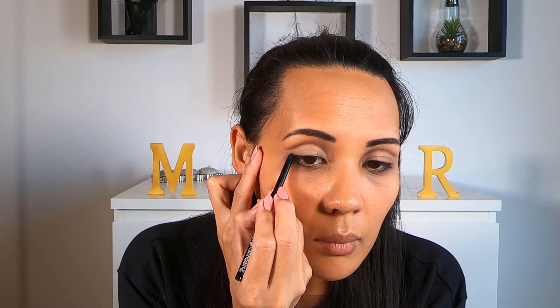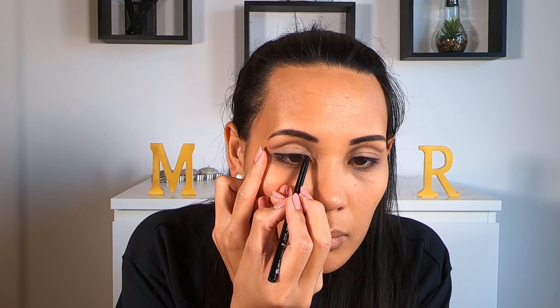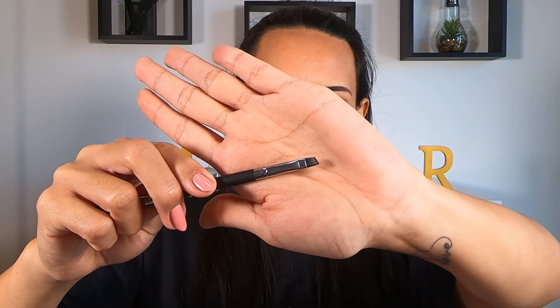Now for the eyeliner, we're going to start with a creamy black pencil. We're going to draw a little bit of a wing and also apply it to the inner corners of our eyes. Using a creamy pencil is always going to be easier to blend and to smudge, which is really the look we're going for here. With my angled brush, I'm just going to start creating that wing and slowly smudging out the black eye pencil.